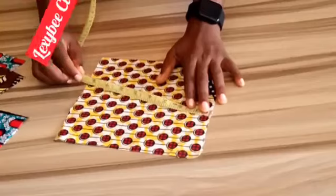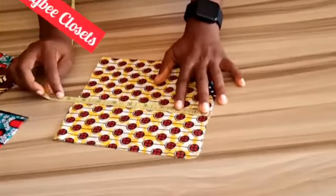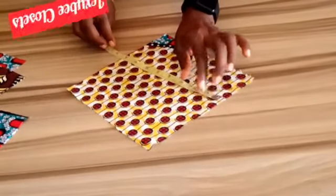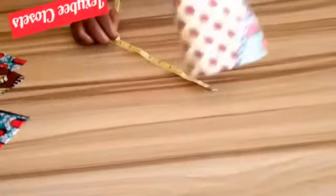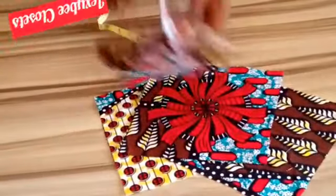The first step is to take your Ankara fabric. You will cut out 8 inches for the length and 8 inches for the width. After cutting it out — I have already cut mine — you will cut it into 4 pieces: 1, 2, 3, 4.